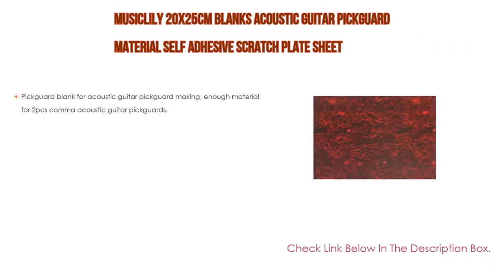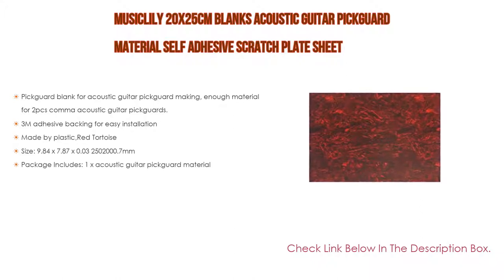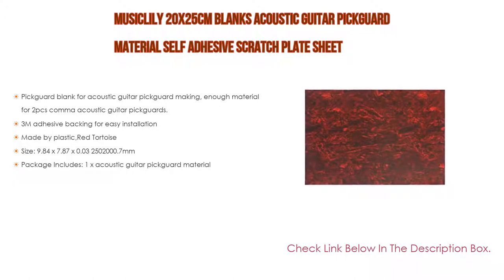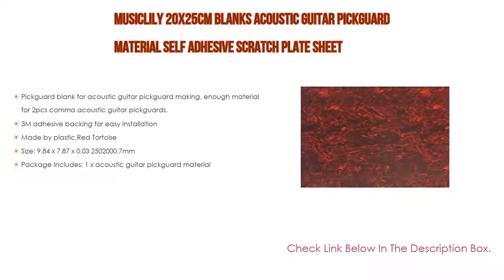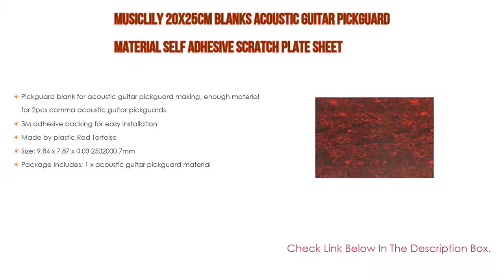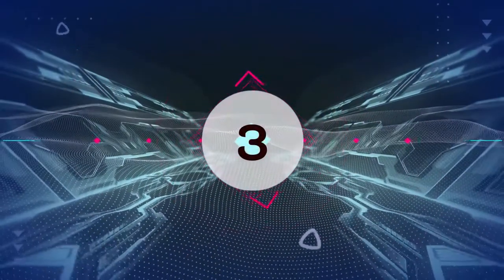Number 4: the Musiclily 20 by 25 cm blank acoustic guitar pickguard material self-adhesive scratch plate sheet. Features include a pickguard blank for acoustic guitar — enough material for two pieces of acoustic guitar pickguards. It has 3M adhesive backing for easy installation, made of plastic in red tortoise color. Size is 9.84 by 7.87 by 0.03 inches. Package includes one acoustic guitar pickguard material.